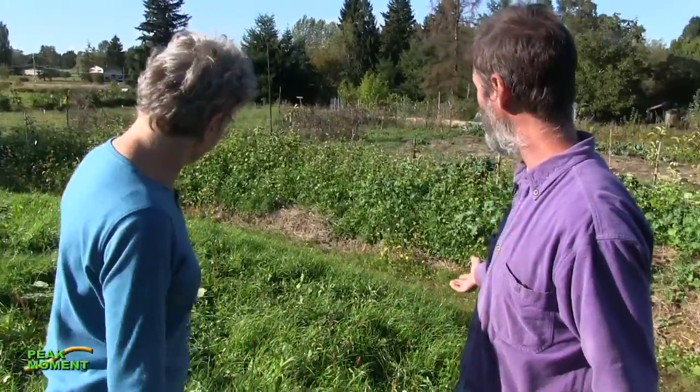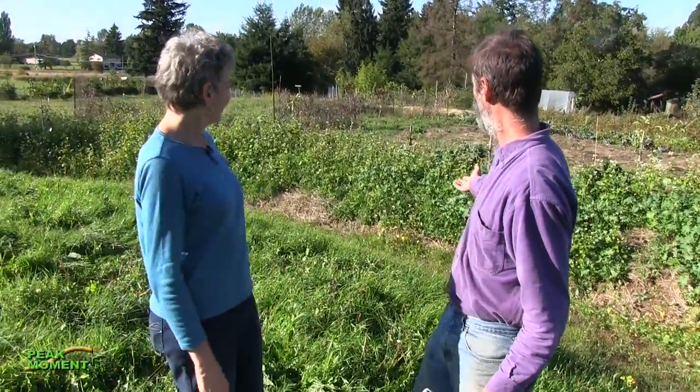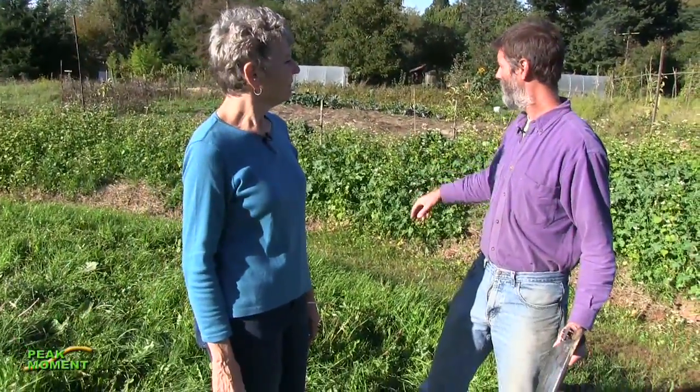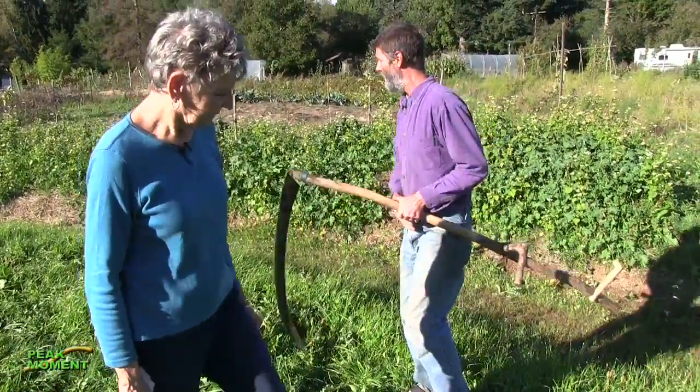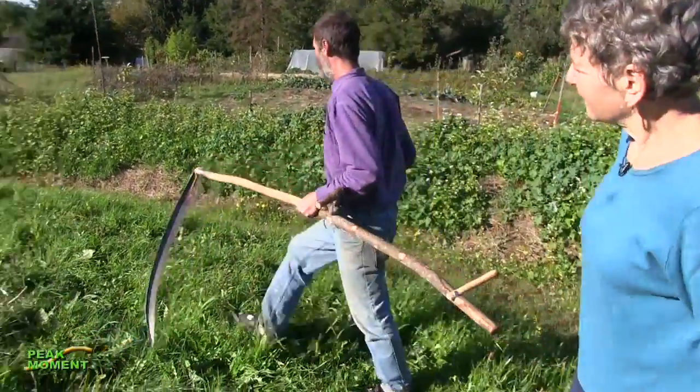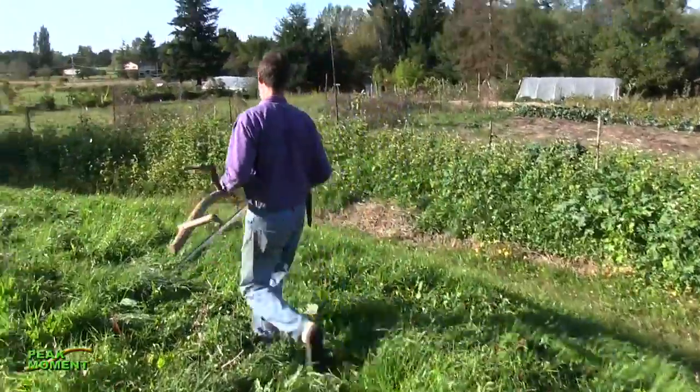We're not at early morning, but could you still show us how you do this? Oh, of course. We have some very lush material here that's part of the cover crop that we did when we did this earthwork earlier this season. I figured this would be a nice place to show you what's possible in a pretty short amount of time.